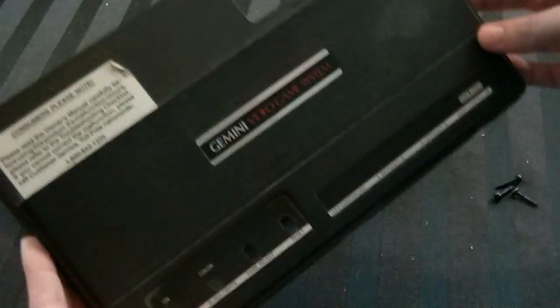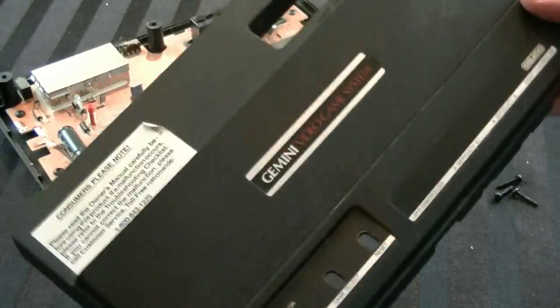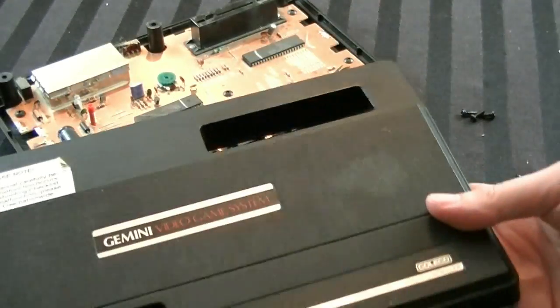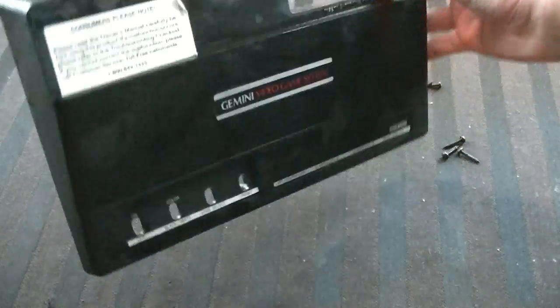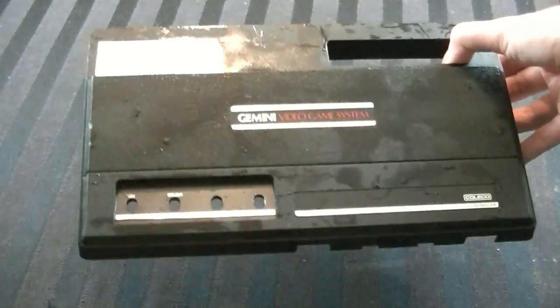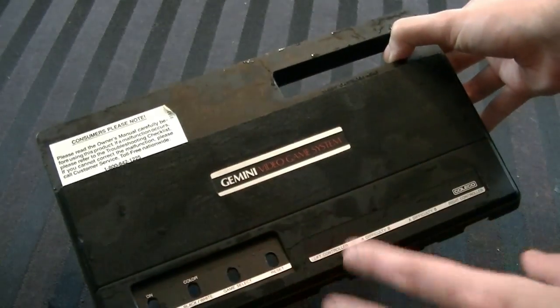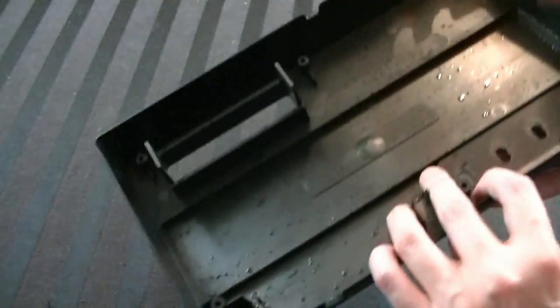Now we're going to take the lid off — it comes off real simple — and see the damage. Yeah, there's a lot of spider webs and stuff in there, and lots of dirt. We're going to take the lid and go wash it up with some soap and water and a brush. I've cleaned it up with soap and water and it looks really good. A lot of the dust and stuff is gone — all the cobwebs are gone. I'm going to put this off to the side and let it dry.